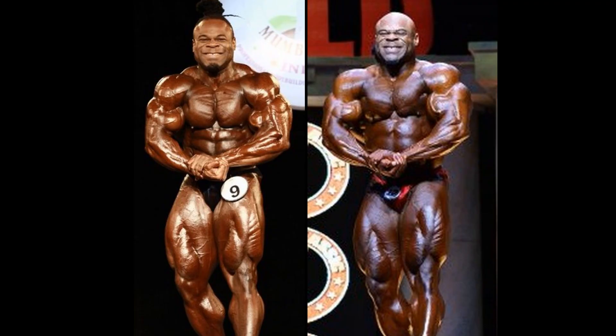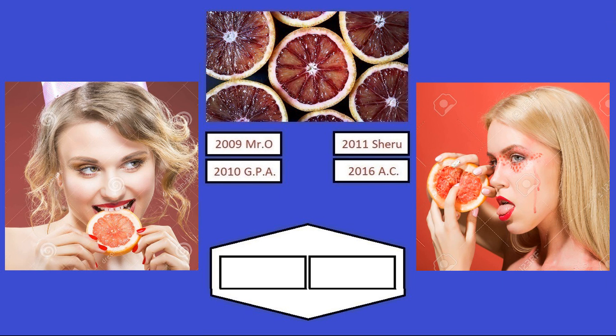We will be ending this less-than-epic semi-final matchup with this most muscular. There were many different variations, but this was the only one that was similar enough for a comparison. And look at the difference in conditioning, at least in this pose — the separation in the muscle, that thin skin — leads me to believe that this Sheru Classic, I'm making the right decision picking him as the overall winner in this matchup. This Arnold Classic version was good, more than decent for sure, made it to the semi-final matchup. But this Sheru Classic version — wow, what a Kai Greene. And so it is written: the 2011 Sheru Classic will advance on to the final matchup.